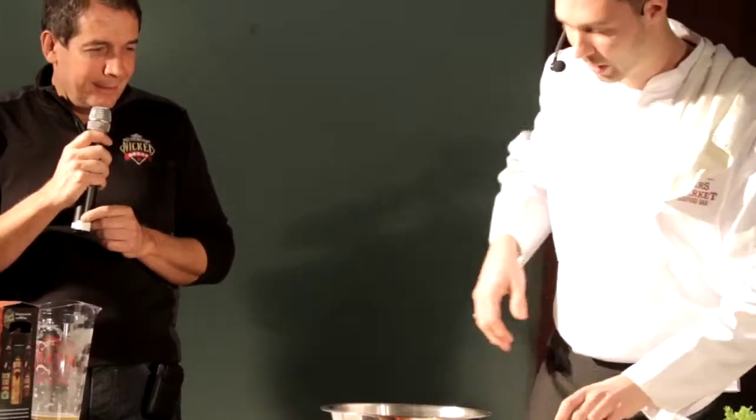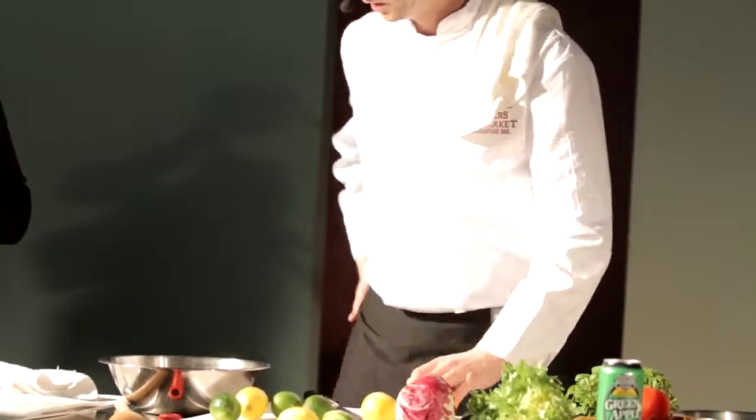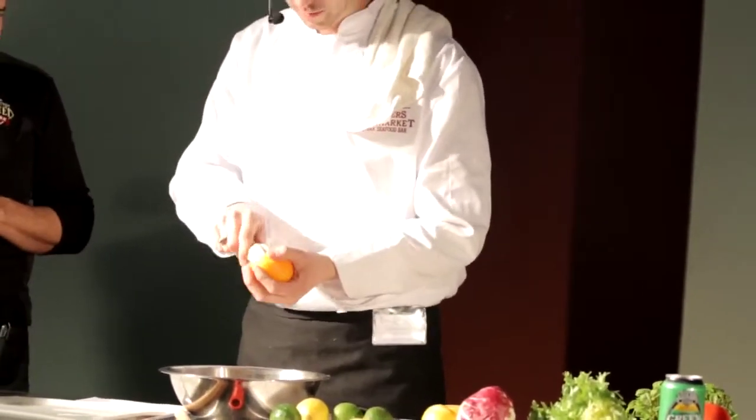That should be good for the zest. Now I'm going to juice them. When you juice any citrus fruit, just give it a little squish on the bottom to loosen up all the fibers inside — it'll make it a lot easier to get all that juice. Cut it in half and use this handy little wooden juicer, costs about five bucks — one of my favorite tools in the kitchen.